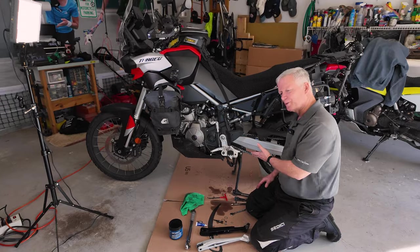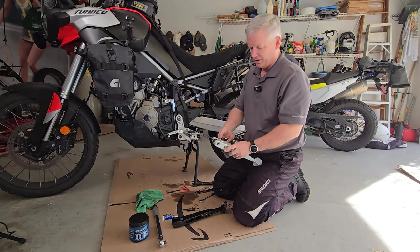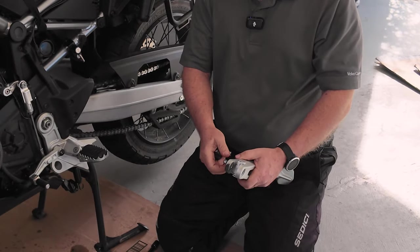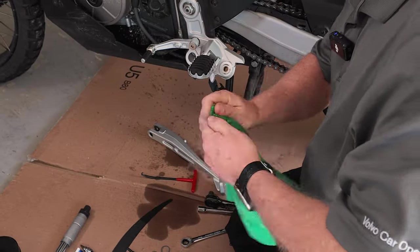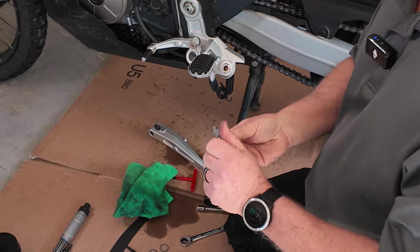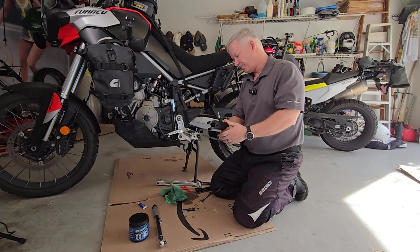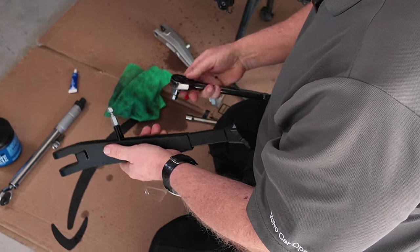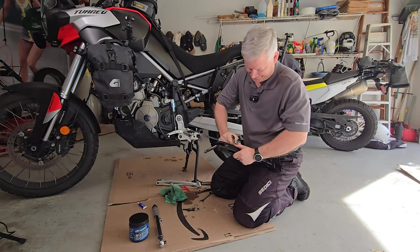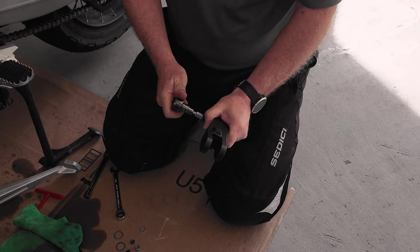Now that we have everything super clean and ready to go back together, all we have to do is remove the cap from the original side stand, transfer that over to the new adjustable one from Alt-Rider, give that a quick little wipe, clean off all of the old thread lock, and put some new thread lock on. Remember, you are going into aluminum so it doesn't need to be too terribly tight, and of course you do have thread lock on there.